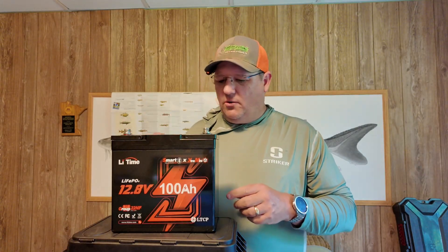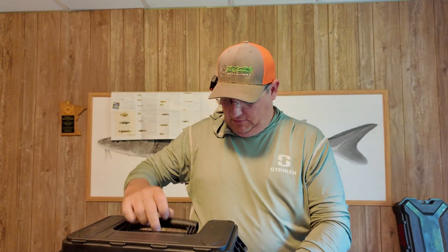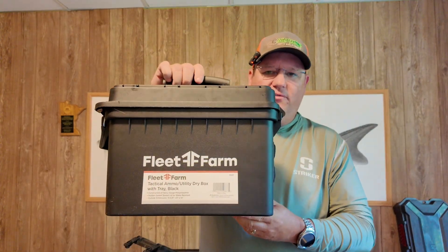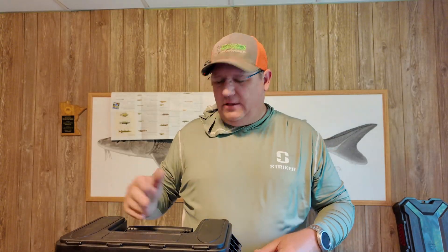The form factor of this is the greatest part. I picked up this ammo crate from Fleet Farm and the battery is going to fit right inside. We're going to wire up some things and just make it a nice little convenient mobile on-the-go power supply station.